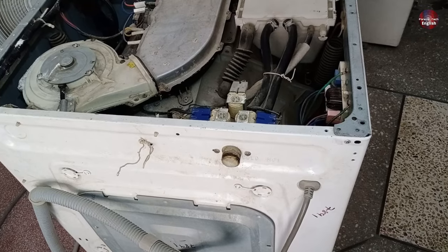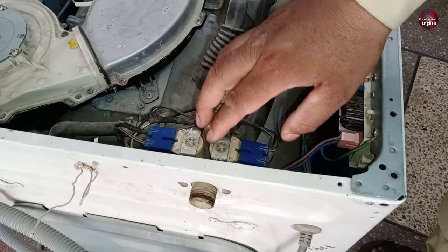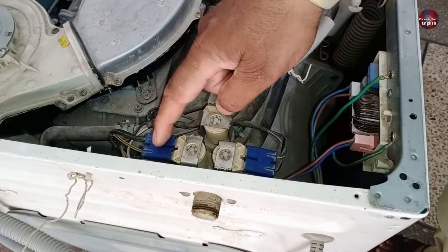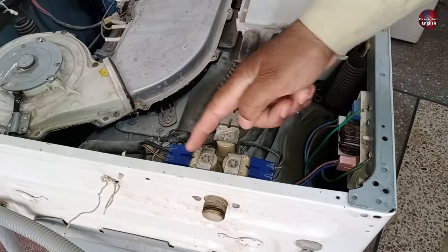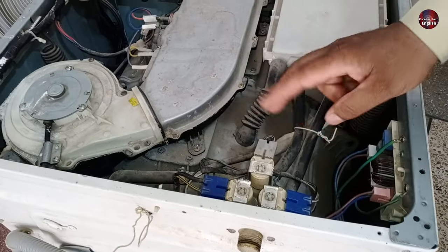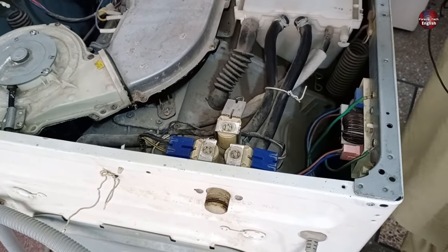Now if you want to open these valves — whenever multivalves are installed in the washer — always mark the valves before opening them. These two wire connectors have the same blue color, and if the wrong connector gets installed in any water inlet valve, water will flow in the wrong section of the washer. So always mark them while opening them to connect them back to the correct valve.